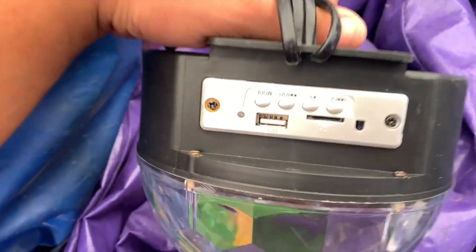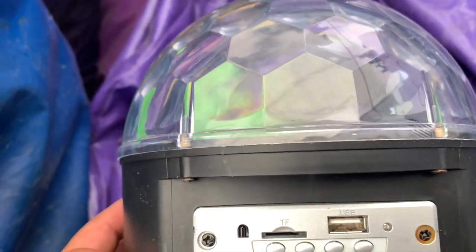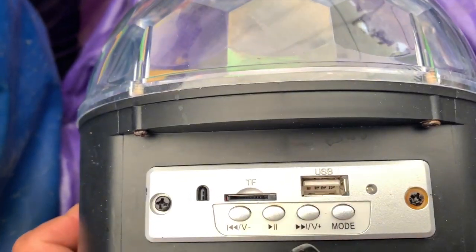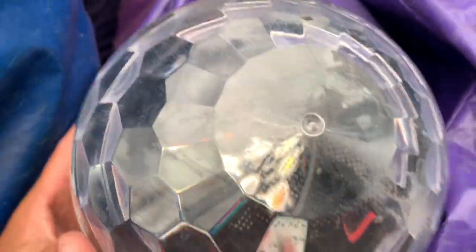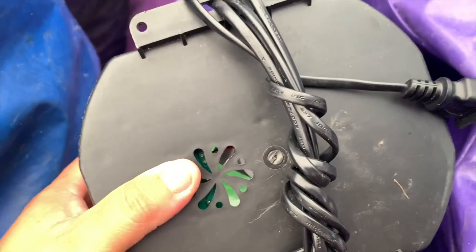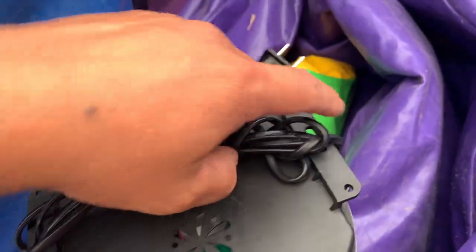This light that it comes with has a USB with some music included. But it's funny because the music that it comes with — this is made in China — actually has cuss words. I ended up listening to it and it's supposed to be for kids. So watch out if you get this light on Amazon. They provide it with you when you buy the Disco Dome. Inside the Disco Dome, it doesn't have a harness to connect this disco ball.